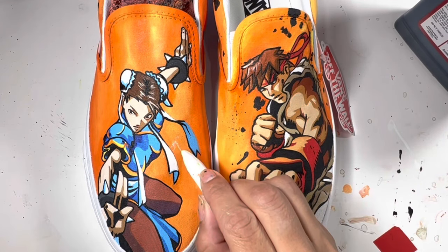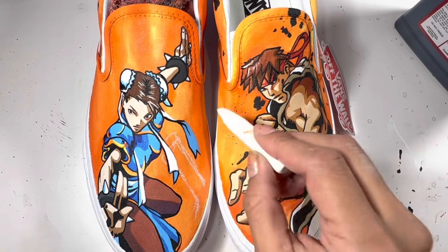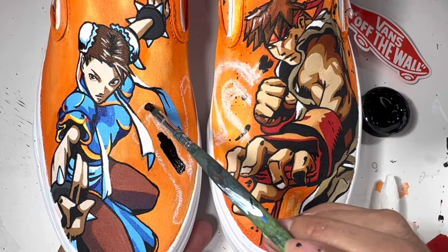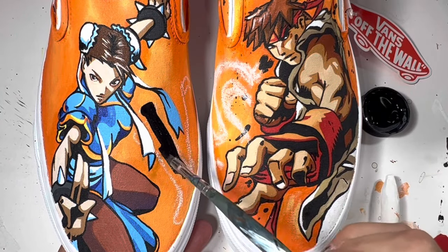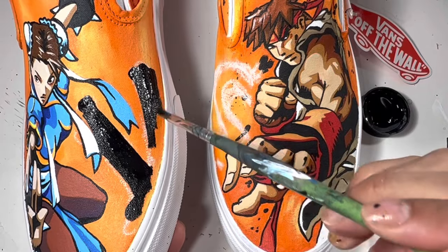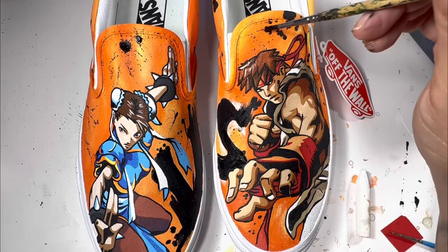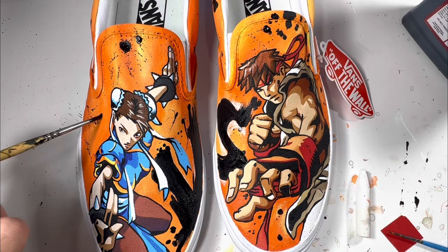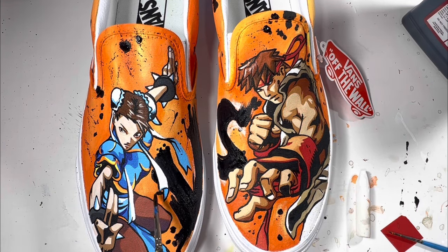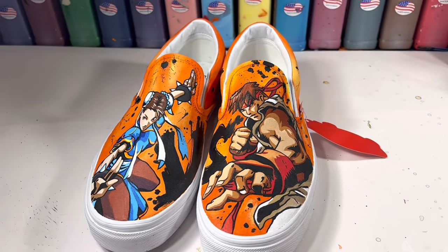Of course I need 'Versus' in the center of these two shoes. I'm using white chalk and just scribbling it on. A few tiny details here and there before all is said and done. With the white chalk wiped off, you can now see the complete Chun-Li vs. Ryu custom Street Fighter Vans.